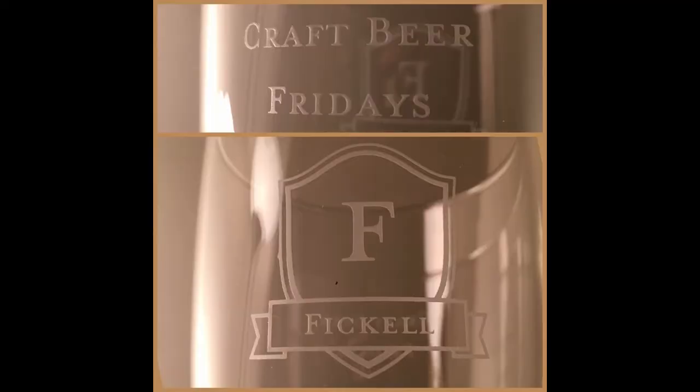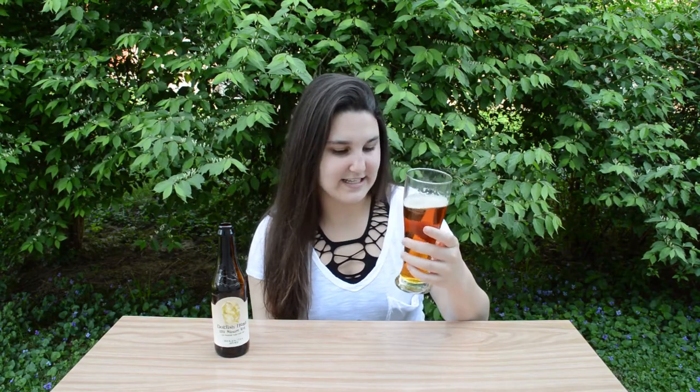As you can see, I haven't used this glass yet. On this side it says Craft Beer Fridays, on the other side it says Faquel and has a big old F there. I got this customized glass at Shutterfly, so I'm very excited to have my own personalized glass for my beer videos.